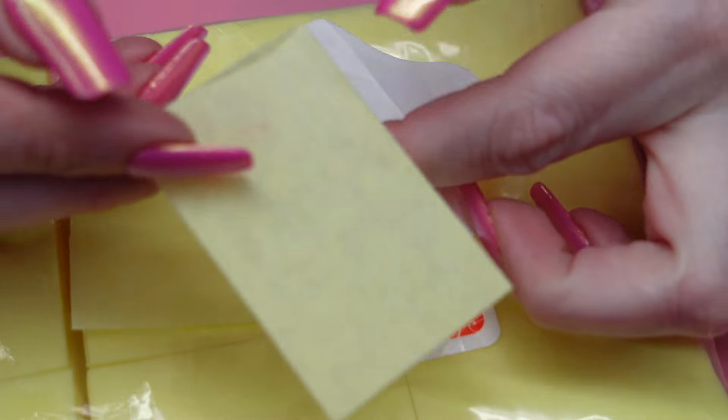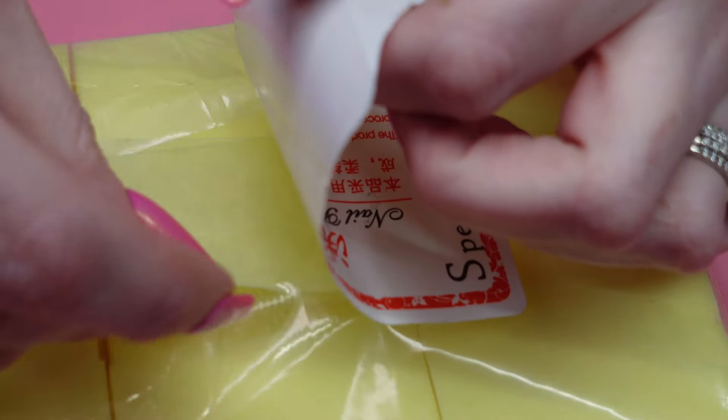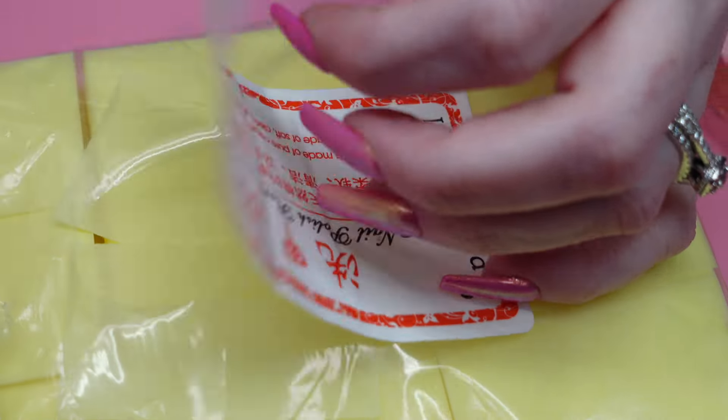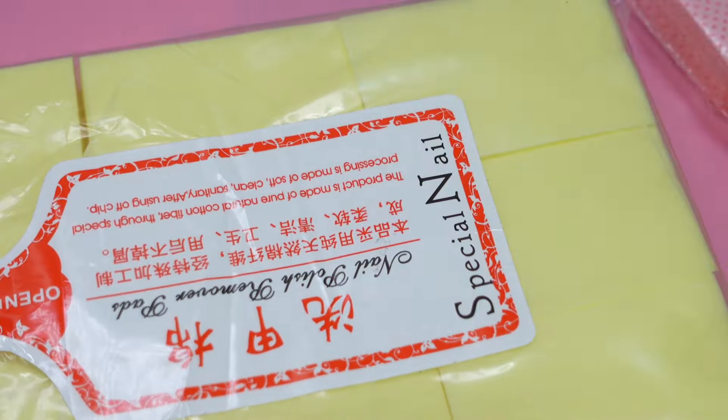I just find lint-free wipes don't hold liquid very well compared to a linty wipe. But if none of this works out, I'll use them for stamping — no big deal.